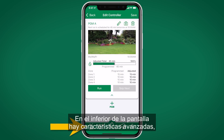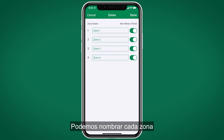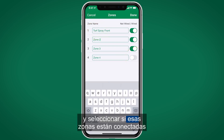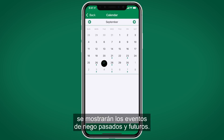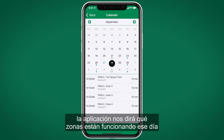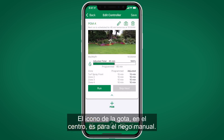Along the bottom of the screen are advanced features. The first is Zones, where you can give custom names to each zone and select whether those zones are wired to the controller or not. The calendar icon, when pressed, shows past and upcoming irrigation events. Selecting a day with a green dot tells you which zones are running that day and which program they're in.